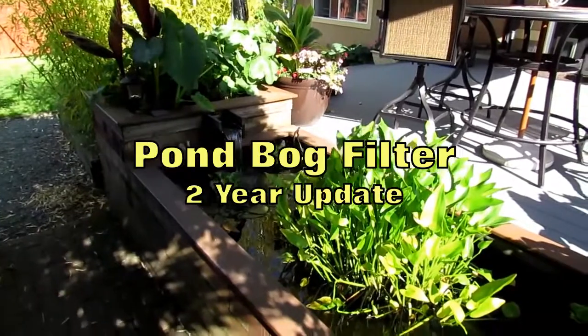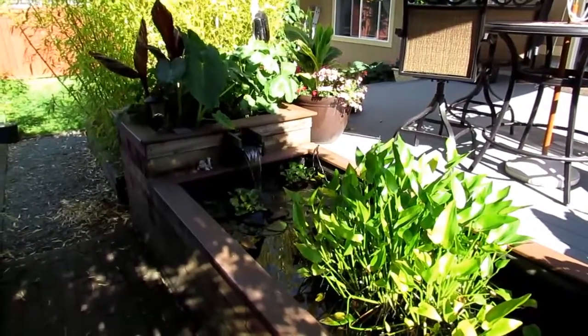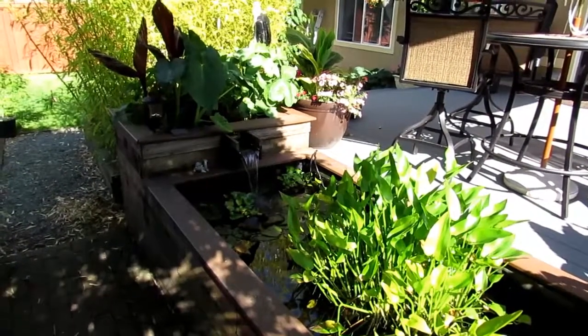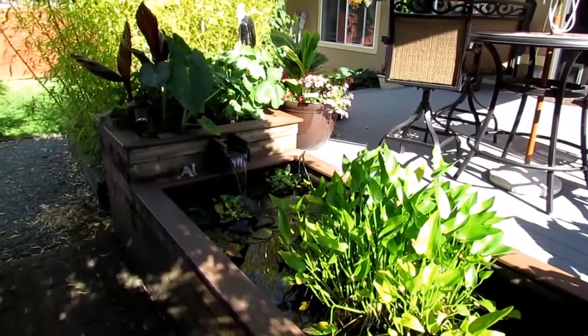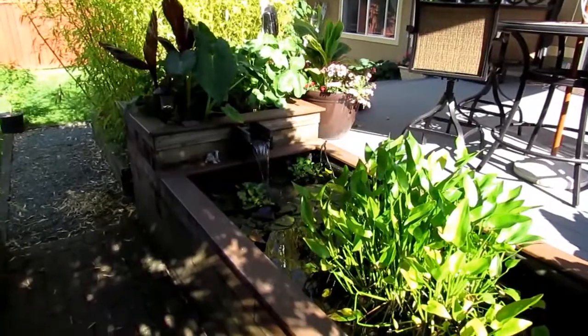Hello once again folks. I thought it was time for me to give you an update on the gravel filter bed we put in about a little bit over two years ago now. As you can see it's still working fine. I'll give you a few tips we learned along the way here.